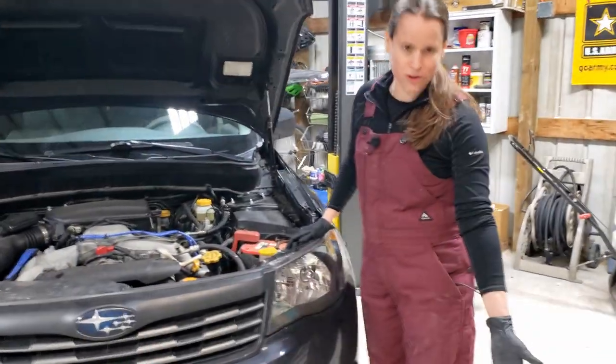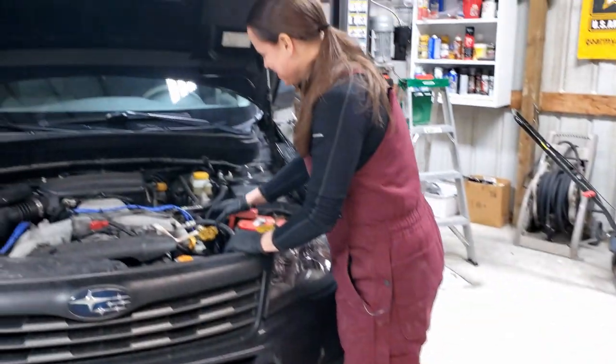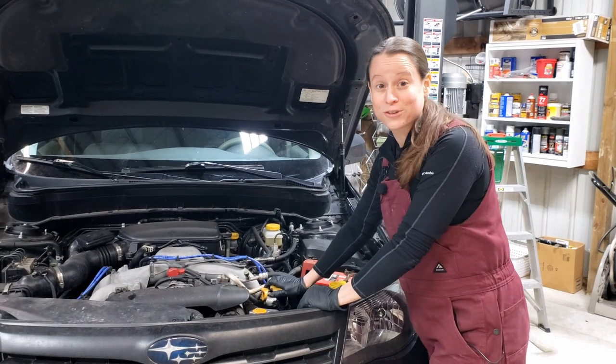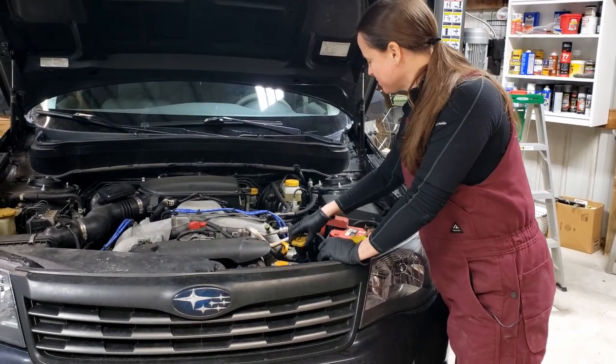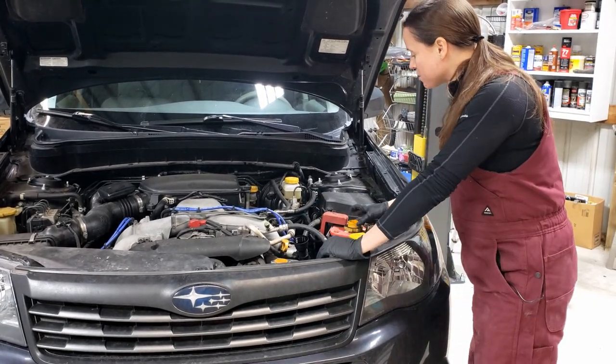Forester meet oil change. Intimidating. First step is to open up the oil cap so that the oil can properly drain. I'm just going to leave this here on the battery.